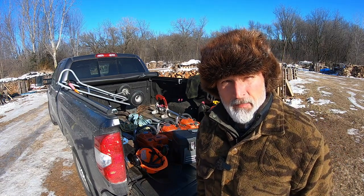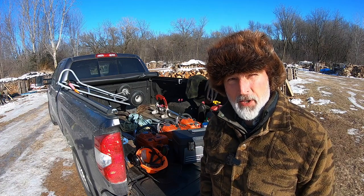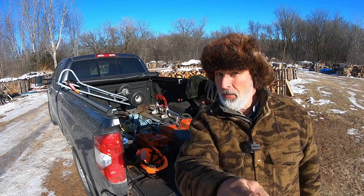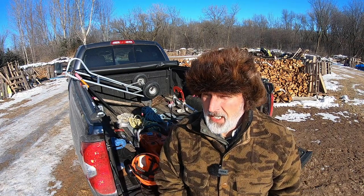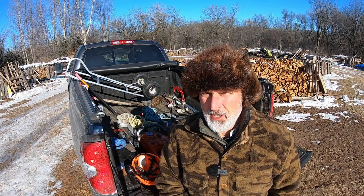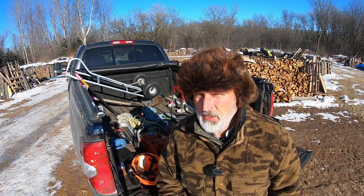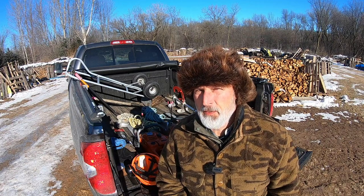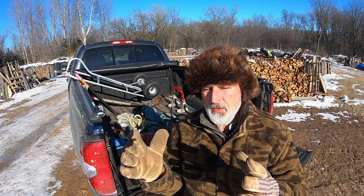Today on In the Wood Yard we're talking about equipment — specifically what I take with me when I go to cut on location. Yesterday I went and cut some wood alongside the road about 15 miles from here at a golf course, and while I was cutting I thought this would be a good idea for a video.